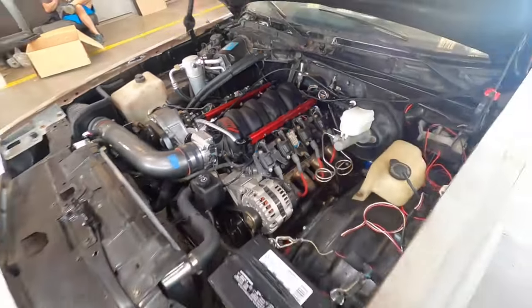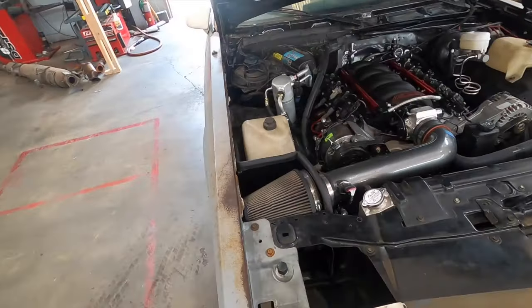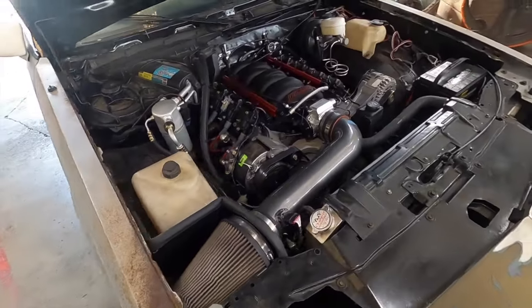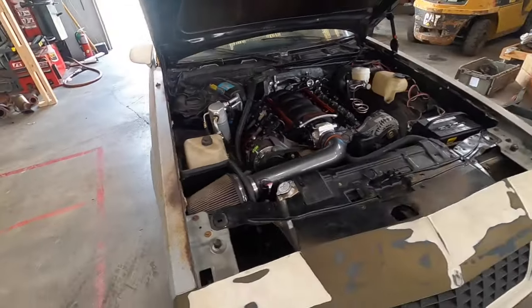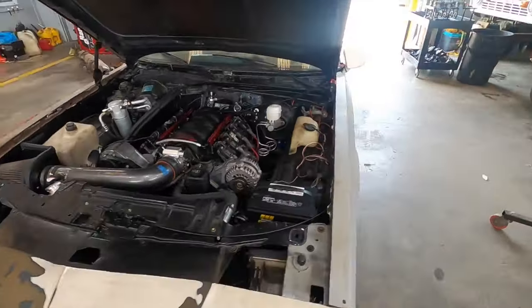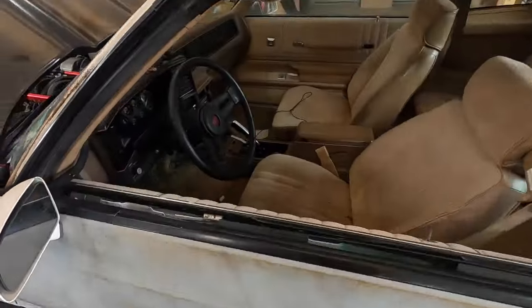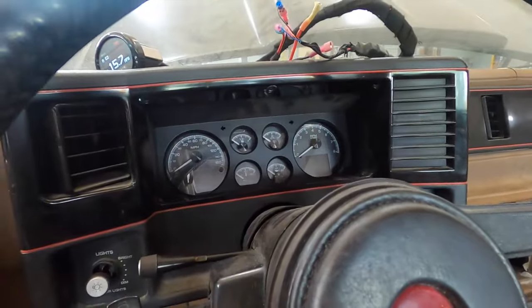It has the TCI Outlaw shifter — this is a very, very nice setup. Don't let the paint and panels fool you, because this thing is going to go off. It's going to get a full interior redo and it's going to look pretty badass. But for now, what we're doing is some street tuning, seeing how it pulls, getting everything ironed out so we can send it off to paint and the interior guy. Let's jump right into it.